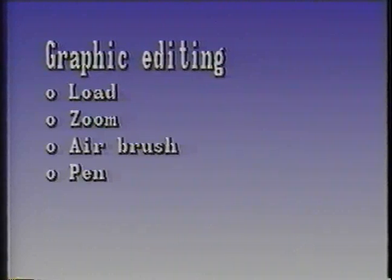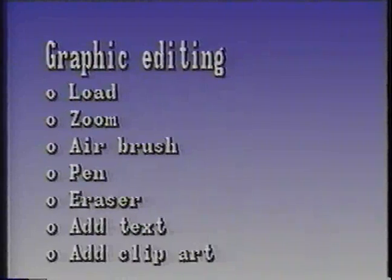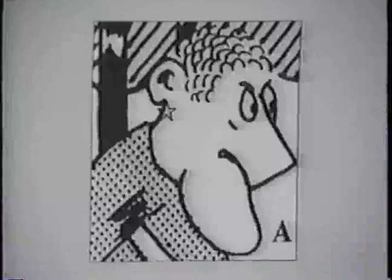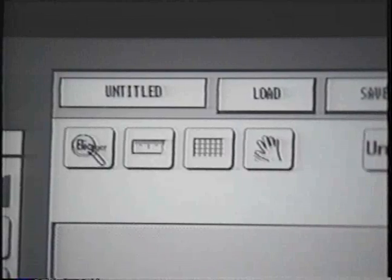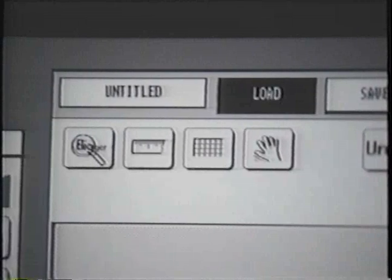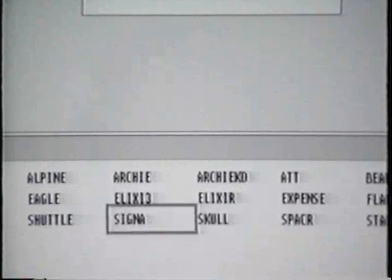Now we'll edit a basic graphic using several elements such as loading the graphic and magnifying it, using an airbrush, a pen, an eraser, finally adding text, and some clip art. This is the graphic we will edit, and its file name is Archie. The first step is to load the graphic, so move to the top level options and select Load. This causes the file selector submenu to appear at the bottom of the screen. The next step is to select the image file from the submenu.